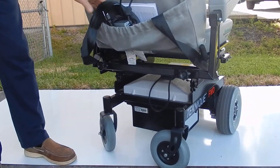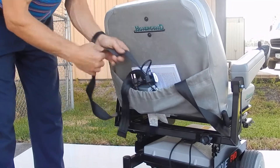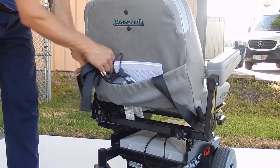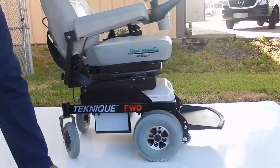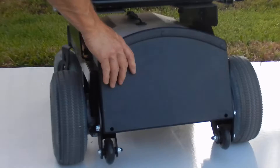It does come with a charger and an owner's manual. This chair also has a lap belt — it's fully loaded. This is a 2013 power chair and it's practically brand new.